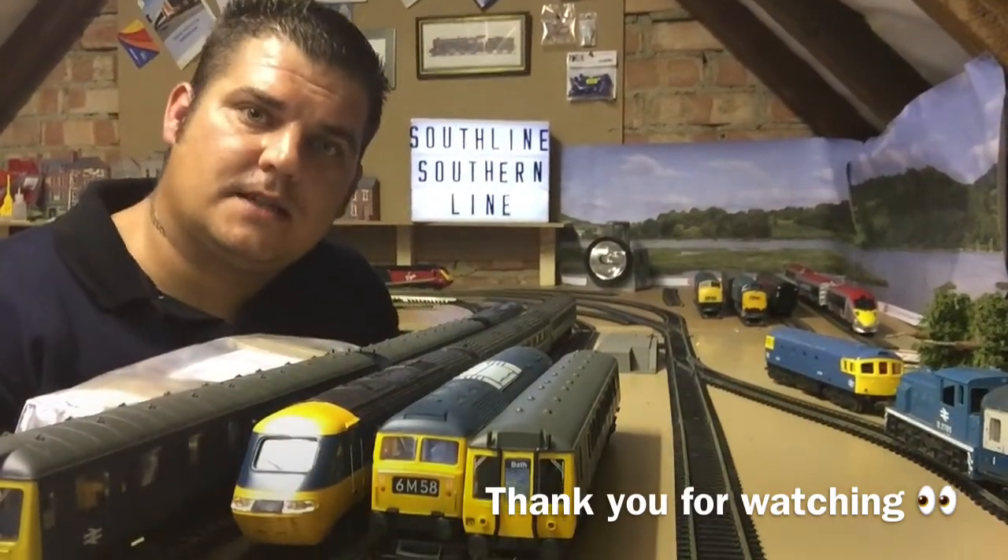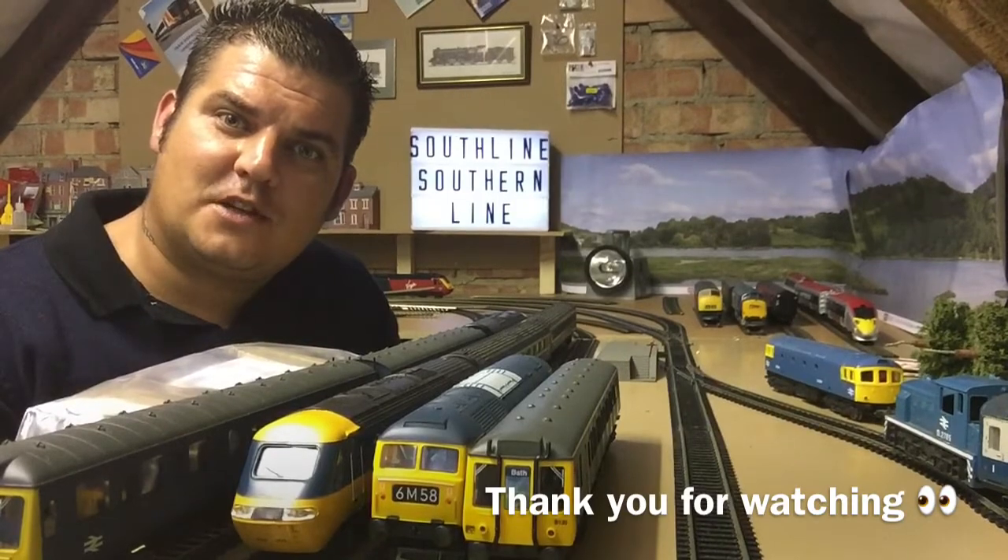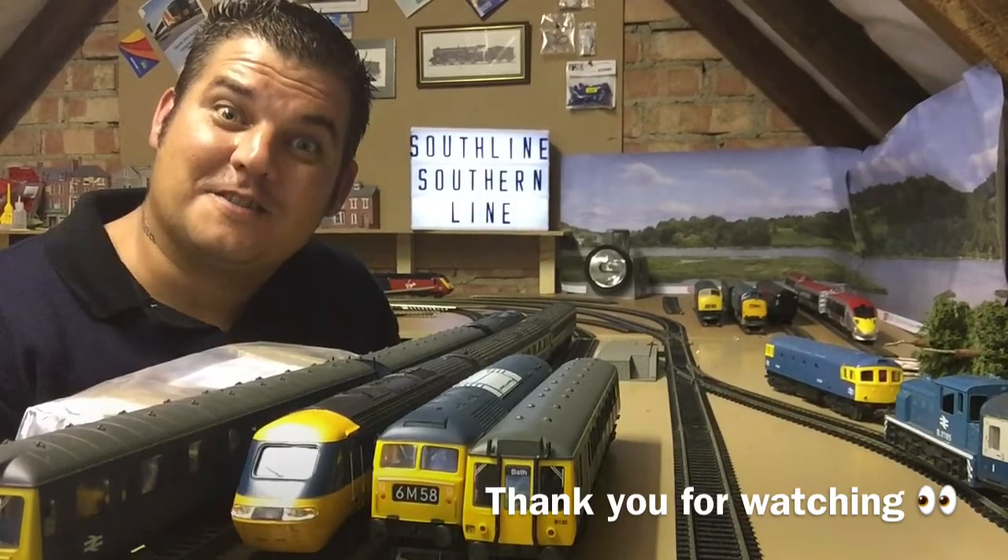And yeah, I'm looking forward to that. Thank you for watching Southline Southern Line and I'll see you in the next video. Thank you. Bye.